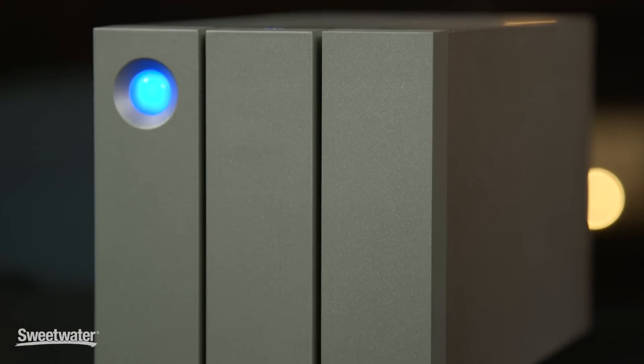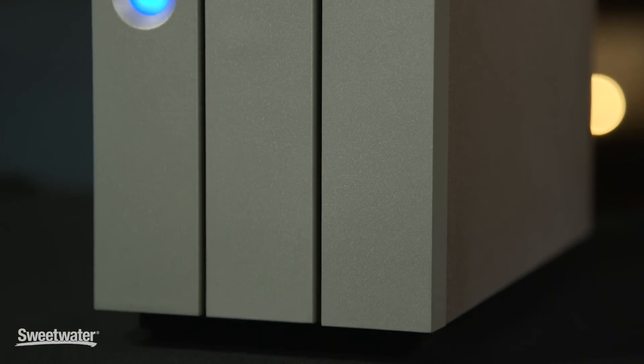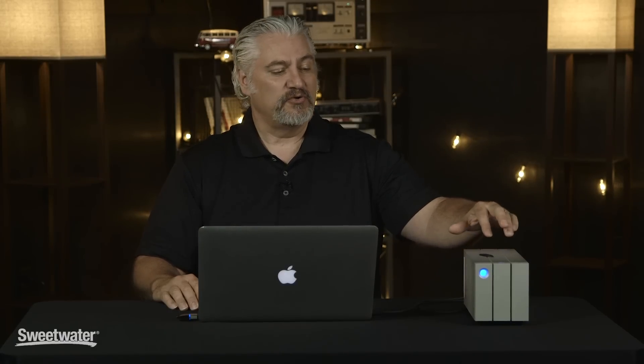Today I've got an item that's going to help you safeguard that data in a very easy, simple, and efficient way. We're checking out the LaCie 2Big series of RAID drives. The one I have here today is the 2Big 6TB. It contains two 3TB hard drives and you can configure those in three different ways for backing up and storing your data.